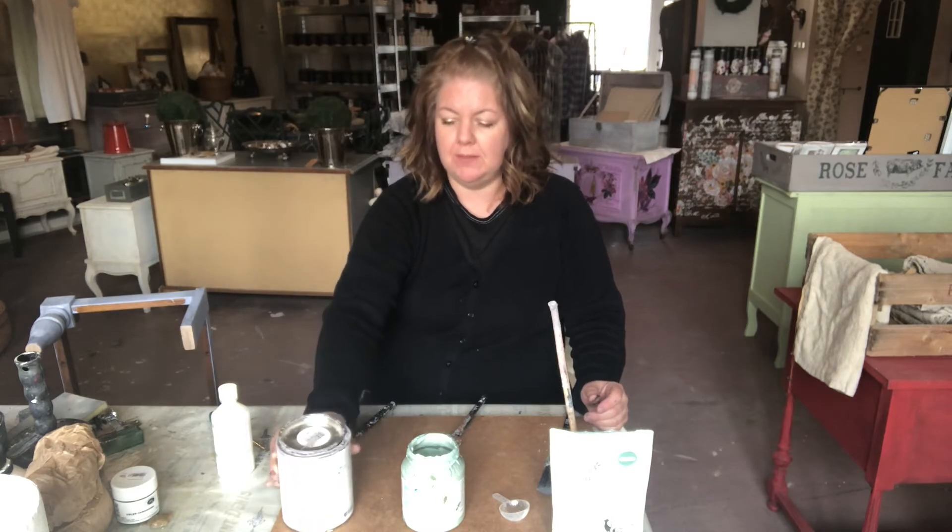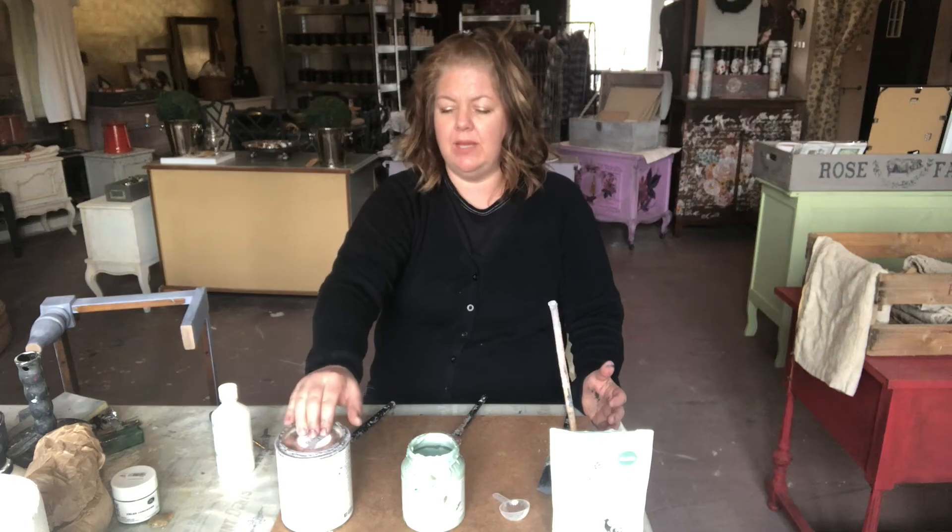To start out with, I've got a chalk paint and this brand is Nordic Chic — it's a Danish company. This chalk paint is a water-based paint and it has high adhesion. It has calcium carbonate in it, which adheres to surfaces really well.